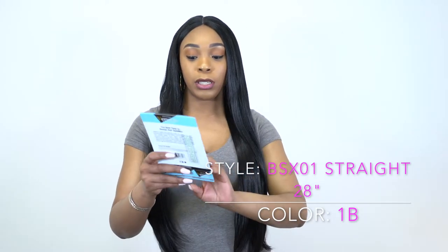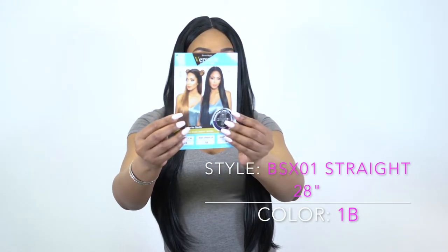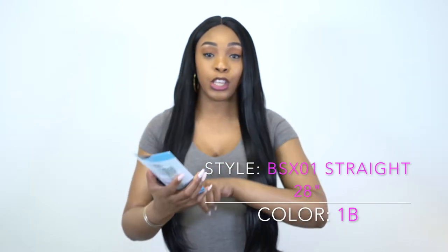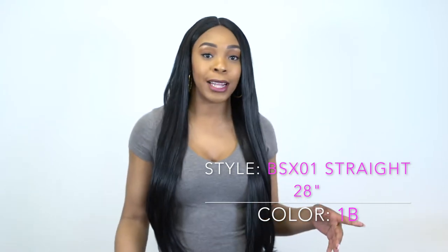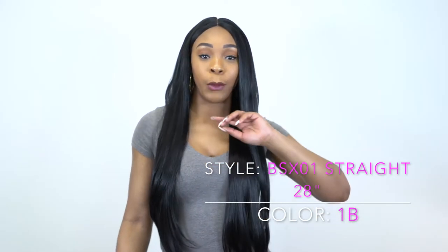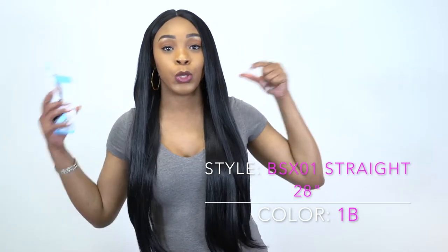This is what the stock card looks like right here. This is a human hair style mix — so it's a human and synthetic blend. You can always add some heat to it. I will go ahead and show you how it came straight out of the box.